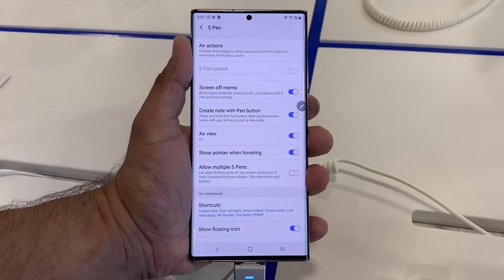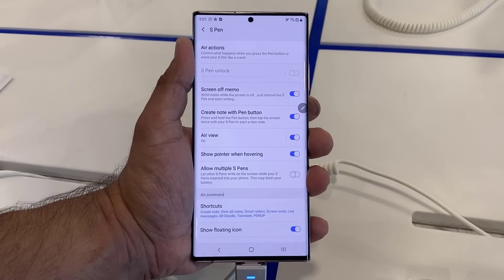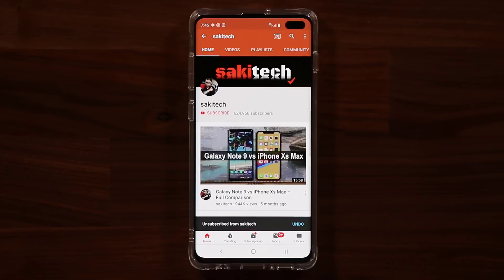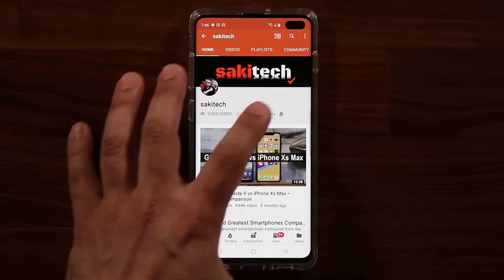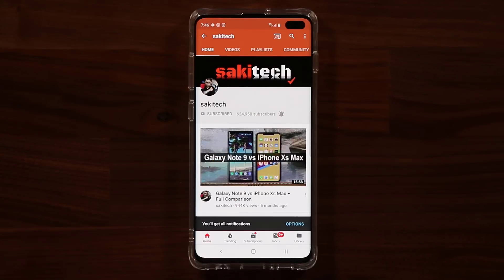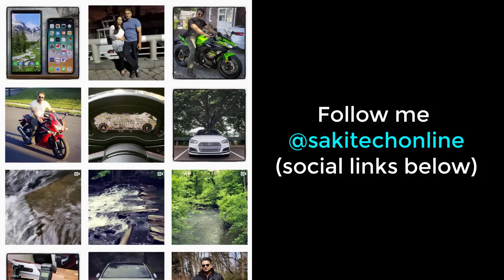So that was a quick video. Any questions, comments, or concerns, just drop them down below and let me know. Have a fantastic day. If you found this video useful, make sure to subscribe to Socky Tech by clicking that button, and also click that bell icon to make sure you get notified every time I upload a new video. And if you use Twitter, Instagram, or Facebook, you can follow me at Socky Tech Online to get the latest updates as well. Have a fantastic day.